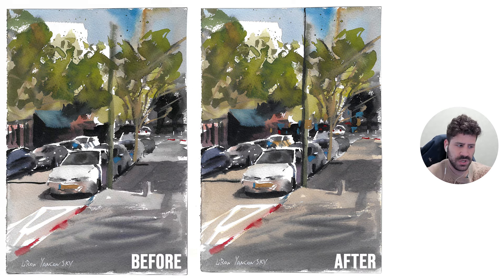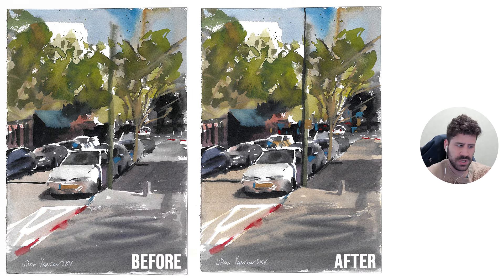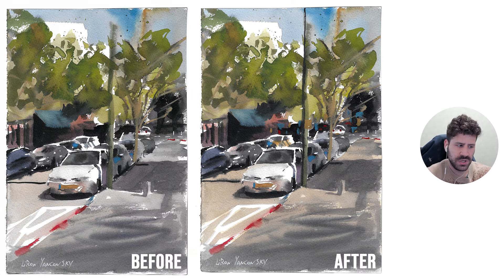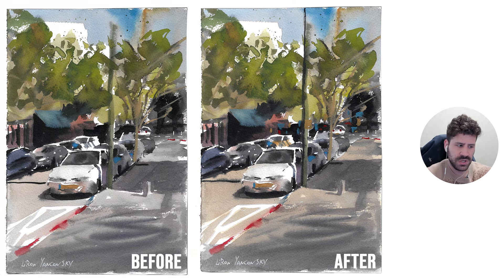And this is it for this one. Thank you so much for watching. Don't forget to take a look at the frustration-free watercolor course if you want to unlock that freedom — this is exactly what it's meant to do. Finally, paint with the freedom you search for, as well as the Watercolor Realism course if that interests you more. I want to thank everyone who supports me over on Patreon — we really appreciate your support. There are a few exclusive processes and exclusive posts — be sure to check those out. That's it. Thank you for watching. We'll see you in another vid. Take care.